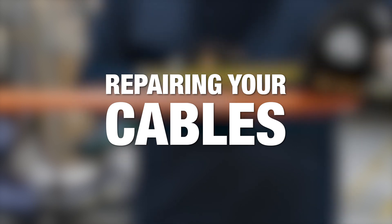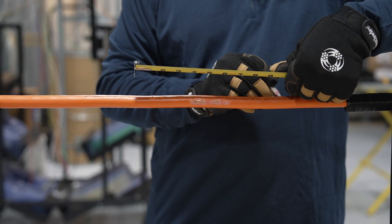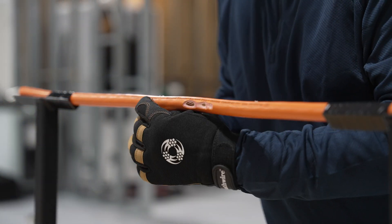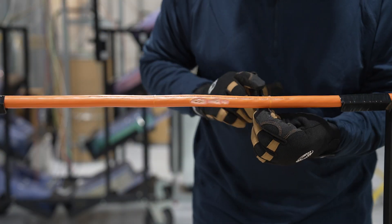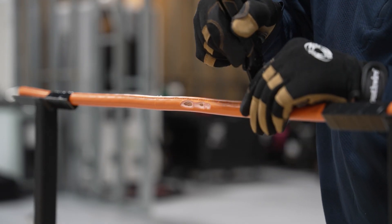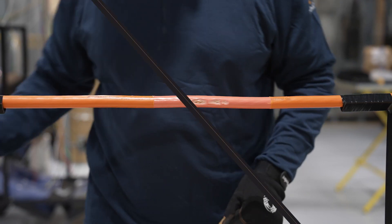Repairing Your Cables. Step 1: For two-layer THHN, THWN-2 cables, remove 4 inches of the transparent nylon jacket layer on each side of the damaged area. Skip Step 1 for other products.